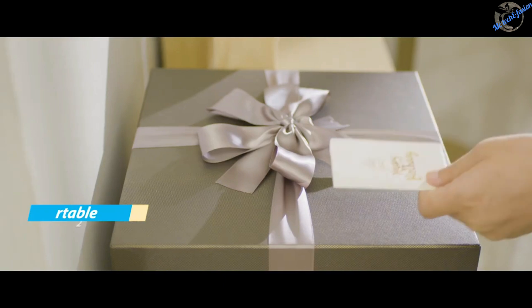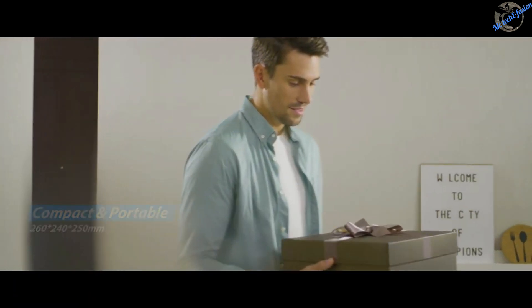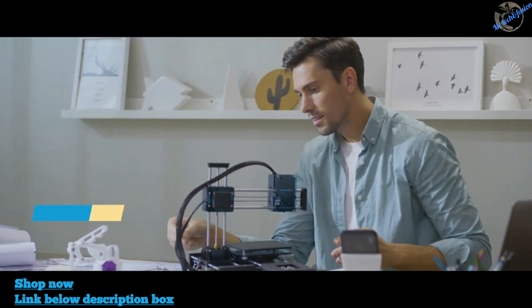The wife lovingly prepares this gift for her husband, hoping to give him a surprise in calm days. 3D printers, once only applied in work, now have use in life.